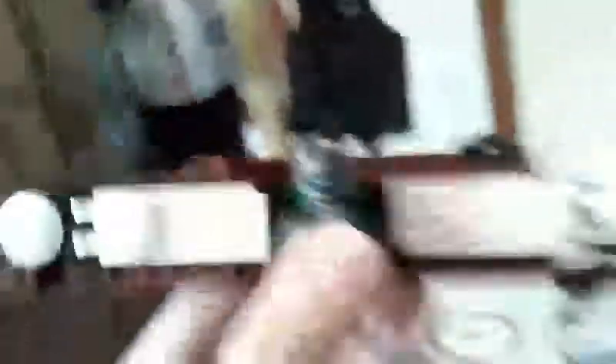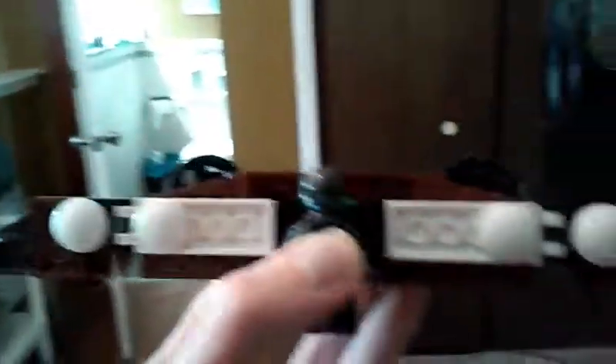The minifigure is an Ultron Sentry. And these wheels are from the little Transformer set. And then this little Rocket Thruster is from my Alien Conquest set. So this one I'm really proud of. And I can put the wings down to make it look like he's flying in the air.